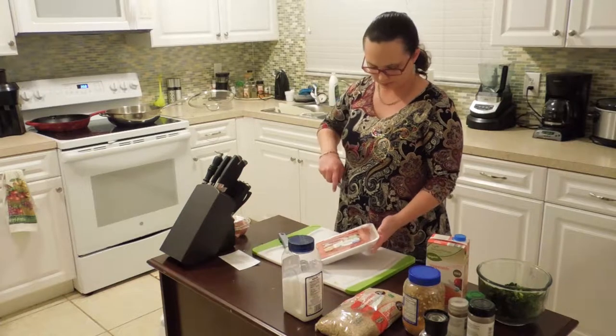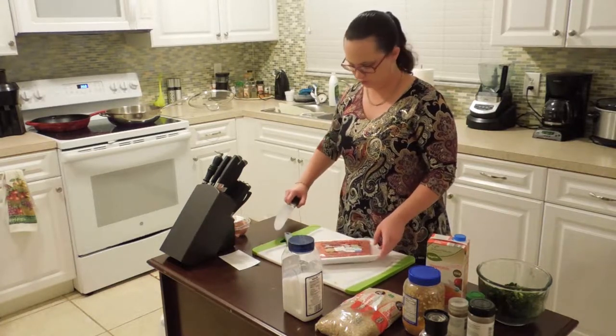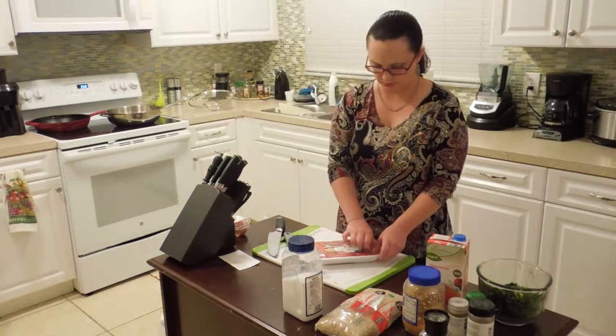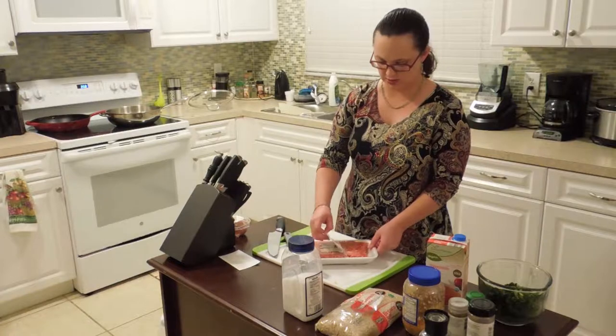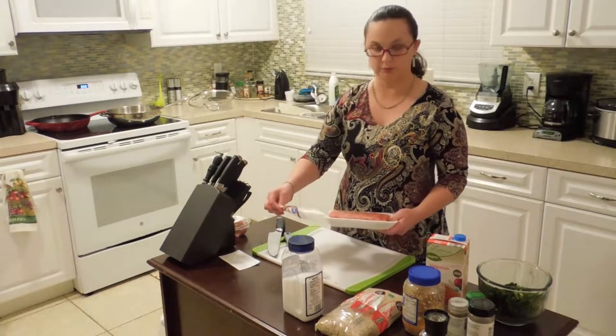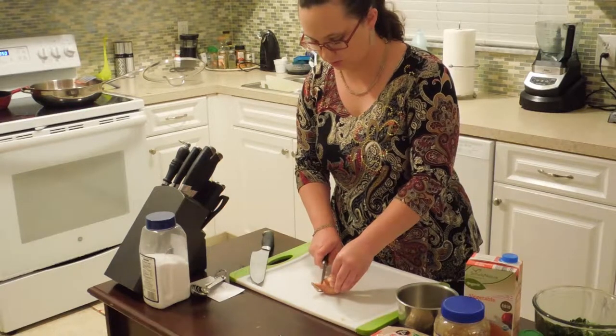The next step is to get my sausage browning. You could actually make this recipe vegan if you want, just by skipping the sausage and instead replacing it with a can of kidney or black beans.